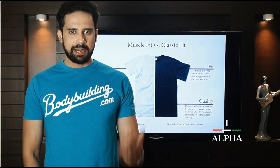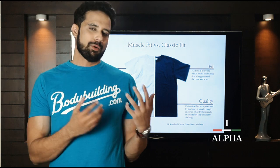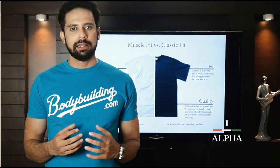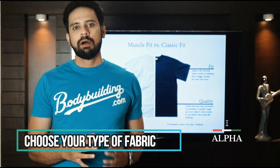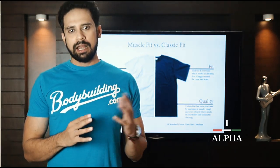The next point is fabric. You will have heard that fabric should be cotton or dry fit. Some websites recommend dry fit, but according to my opinion, ideas can differ.